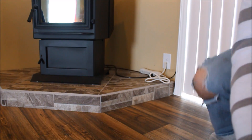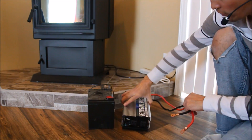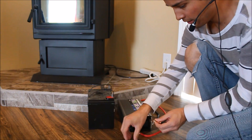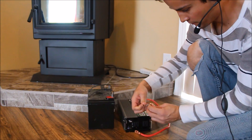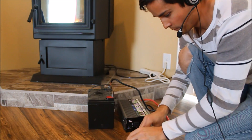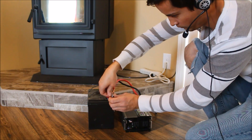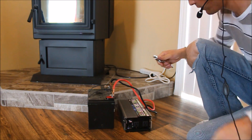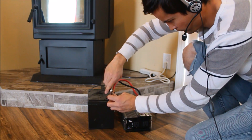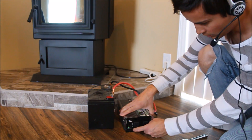So it's pretty simple — if the power goes out, just bring over the battery, bring over the inverter. I'm just going to hook up black to negative, and red to positive. Just tighten it up a little bit with the crescent wrench. Then just press the power button on the inverter.